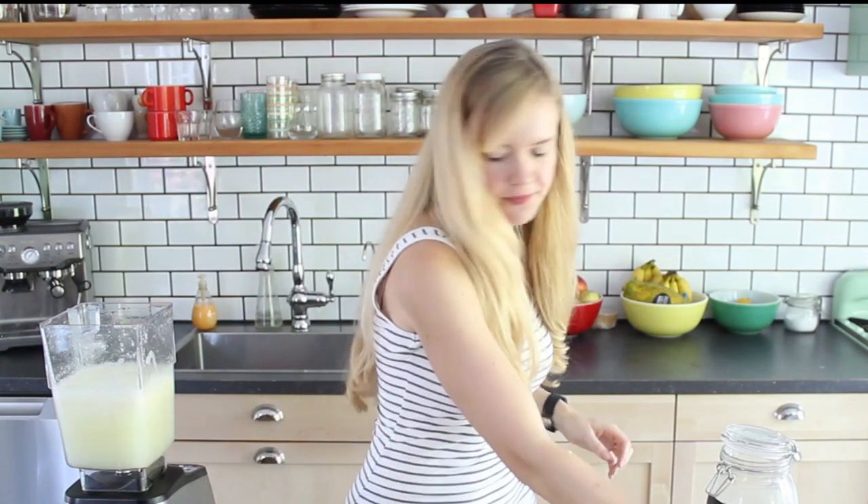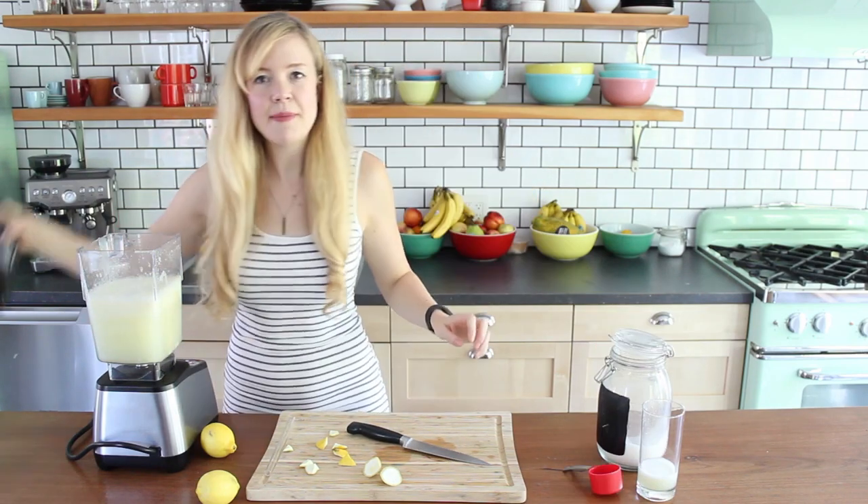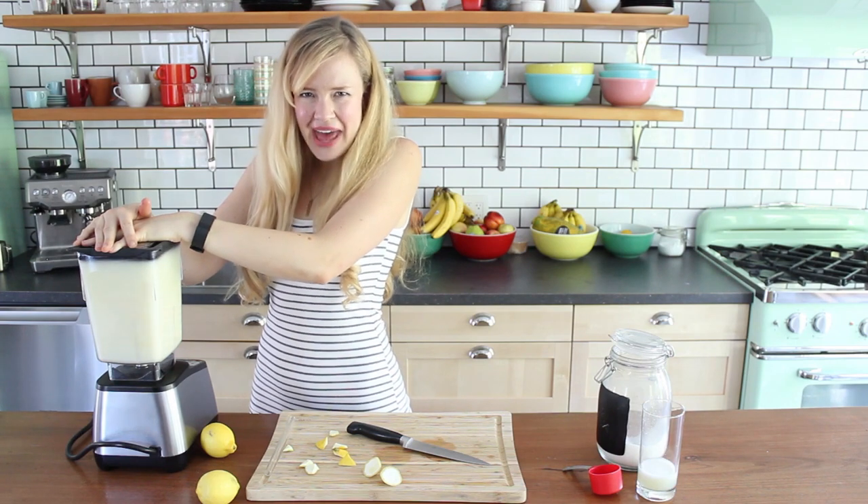Let's try it some more. Another quarter of the lemon and another quarter cup of sugar. Same thing — let's go again. It makes me so happy.